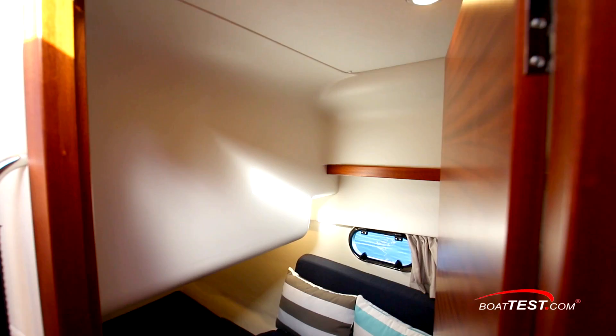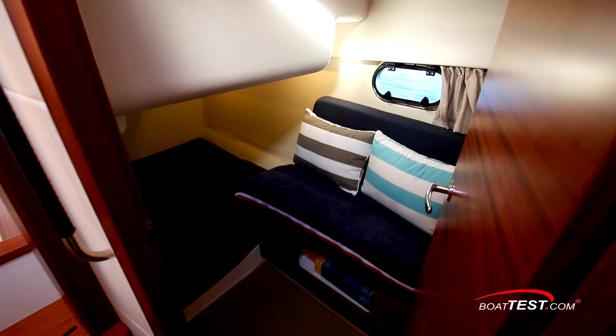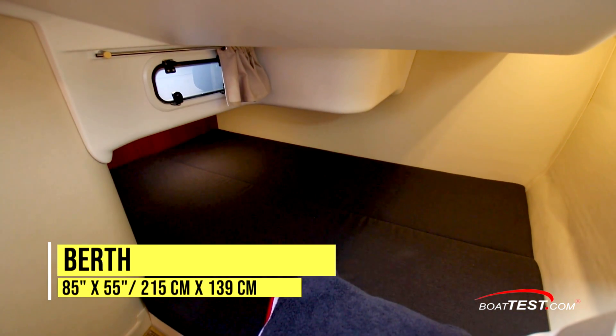Directly across is the guest stateroom. This one has a seat just ahead of the doorway with an opening port light just above it. Again, plenty of natural light, and a large berth just after that.